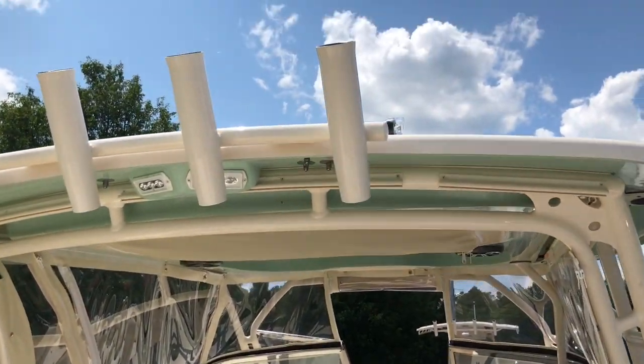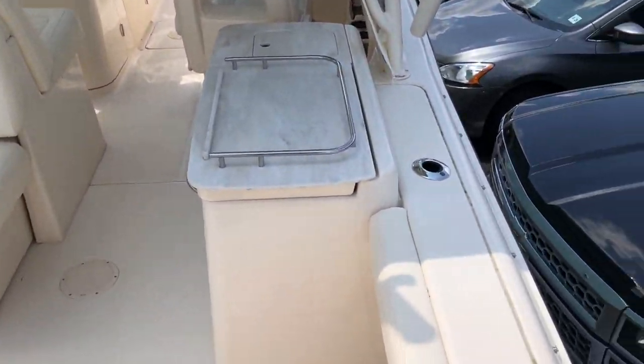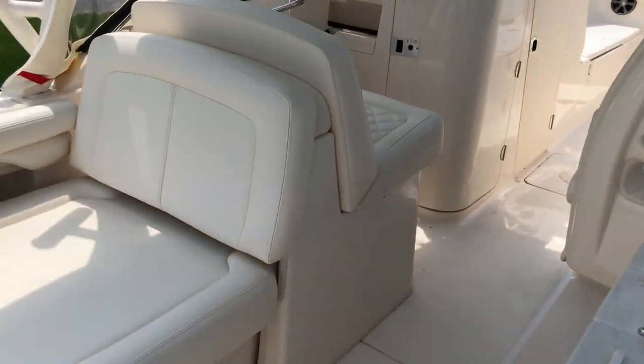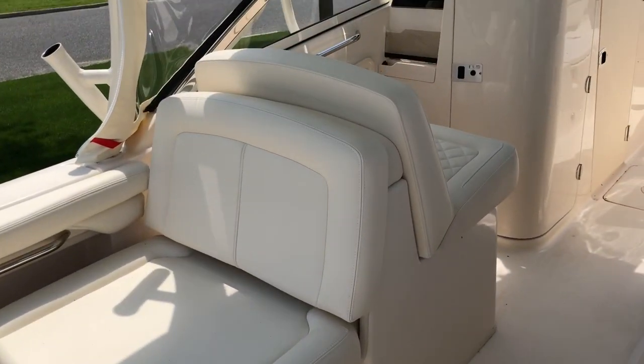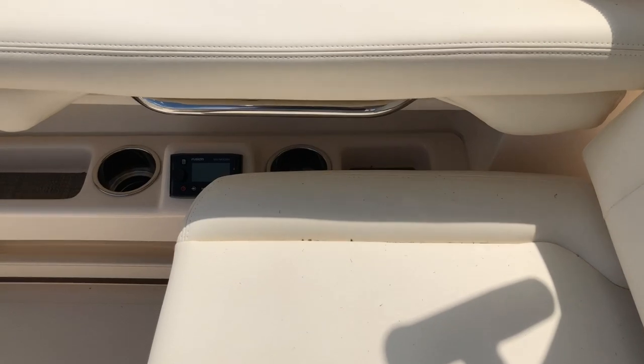It's seafoam green and as you can see the hard top is seafoam green underneath to match. The boat does have two rod holders on each tower leg. It has the electric lounge which comes out with the Fusion Stereo remote next to it.